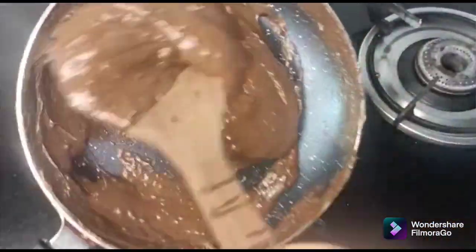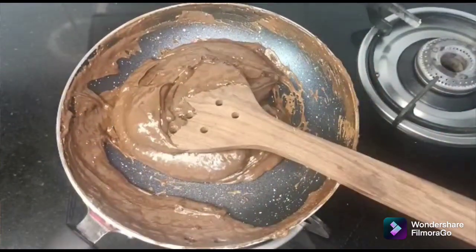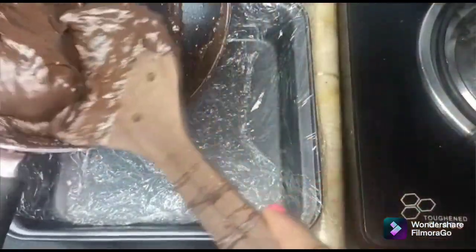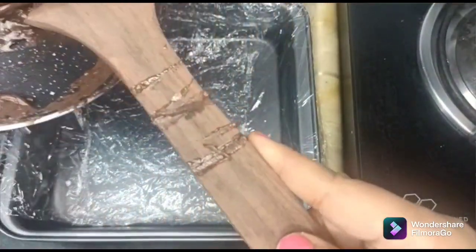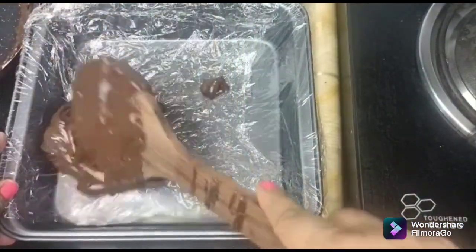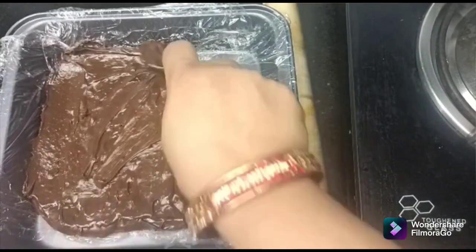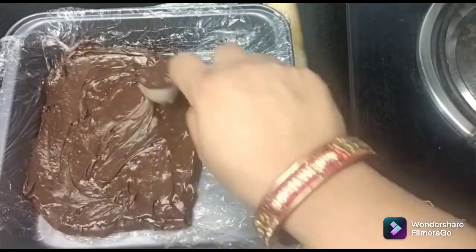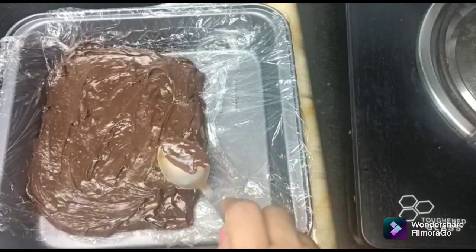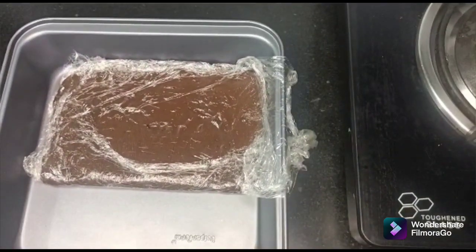Now we are almost done and ready. I have prepared my tray. Now I will pour the mixture into the tray and spread it evenly. I will add a little with a spoon to spread it, and then place it in the fridge. After that, I will show you.